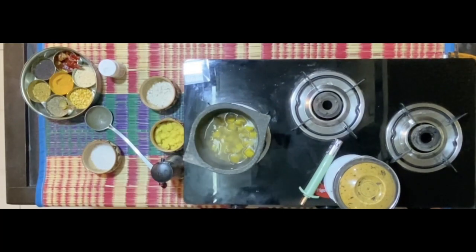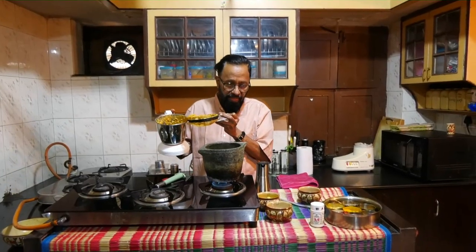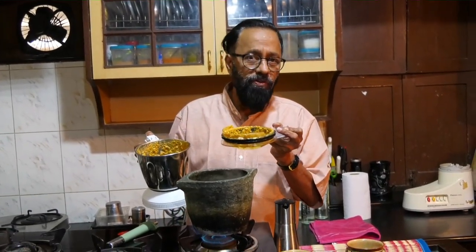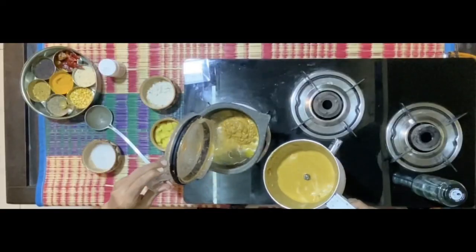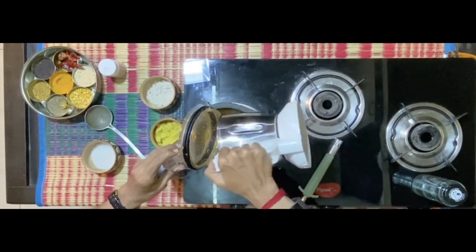Now as the yam is getting heated, I've got this mixture — let me remind you what I've used: jeera about two to two and a half teaspoons, a bowl of grated coconut, about six to eight red chilies. Add water so that the entire mixture in the mixy blends together.